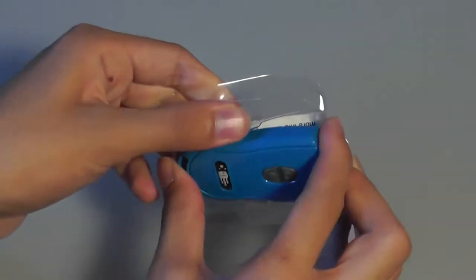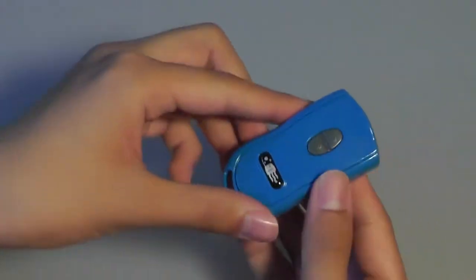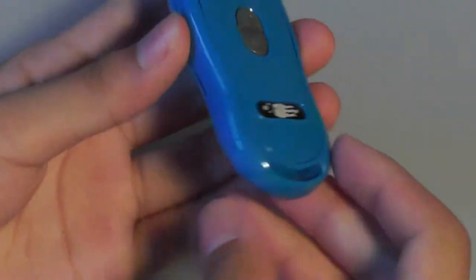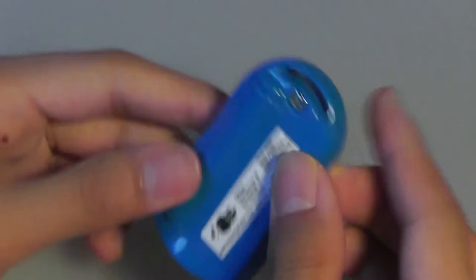It comes in only this one color, so it's not customizable in that sense. Zooming in and taking a closer look at the design — it's crafted out of plastic, but it feels pretty well constructed. There's no creaking along the edges, so it feels like it can withstand some usage and the test of time.